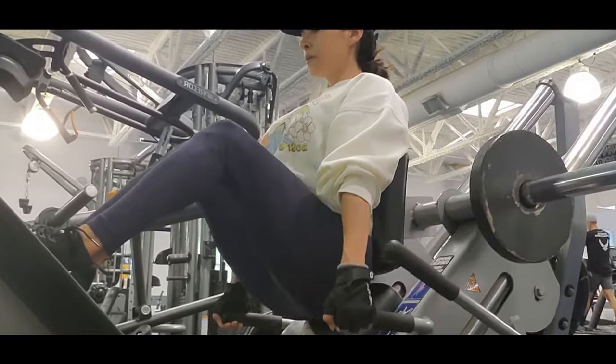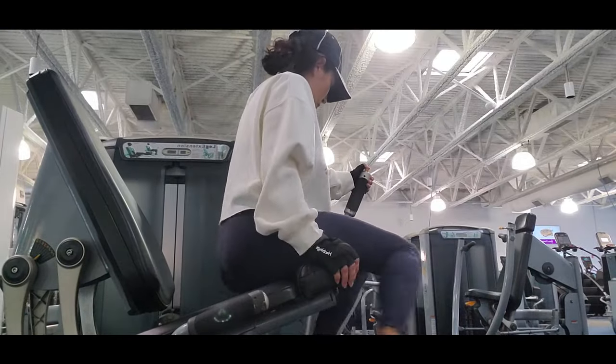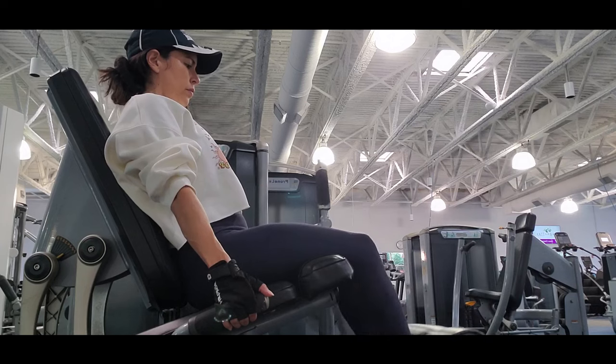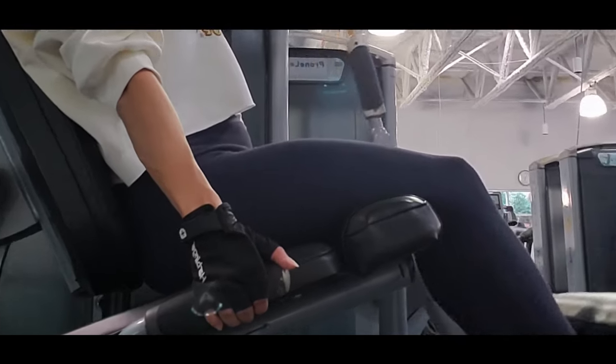Once you get comfortable and accustomed to the exercise, then challenge yourself — put on a 15, 25, 35, or 45 plate. That's the way you build strength and grow muscle: every time you challenge yourself with something new, you don't let your body get accustomed to the same routine. Another good exercise to hit your legs is leg extension. I love this machine because it is super comfortable — you're sitting down and you focus all your energy on your legs.